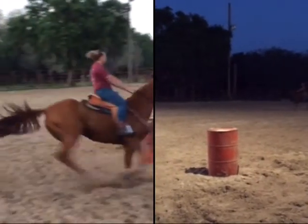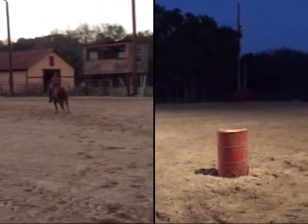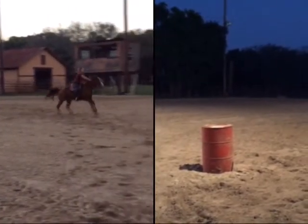I really like that he's really snapping his turns. I like how quiet you're riding with your hands and not getting in his way, and really using your legs and looking at your spots.